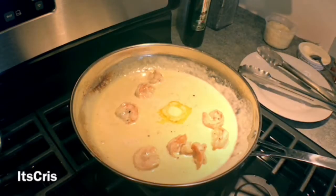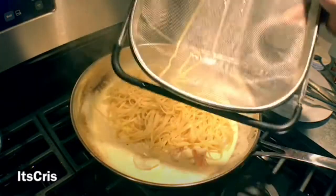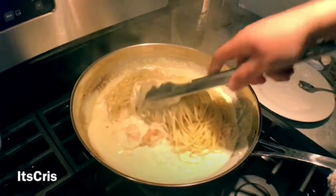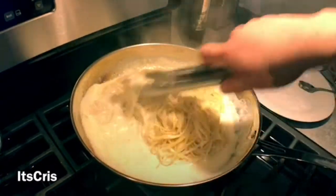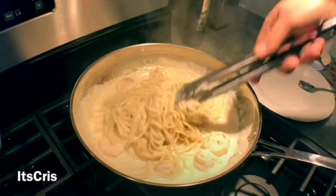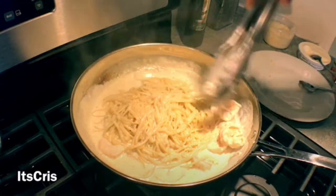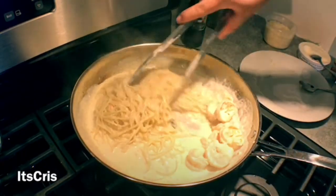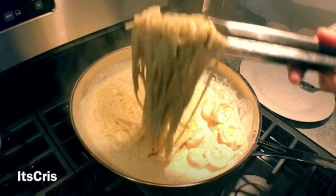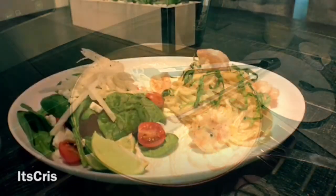Our pasta is done and drained. As you can see, it's nice and loose with no stiff parts — that's a good sign. I'm going to mix in the sauce, grabbing every piece and tossing gently. For plating purposes, I'll separate all the shrimp from the pasta, using them as a presentation element on the plate. Look at that nice, creamy pasta — it looks so good!